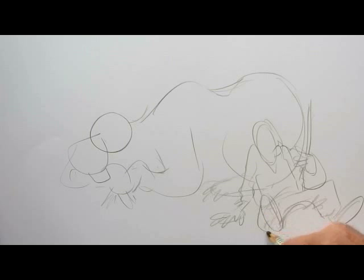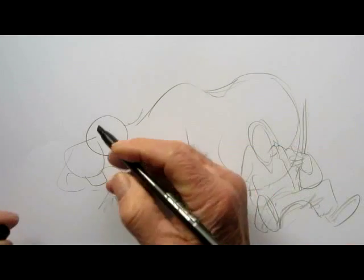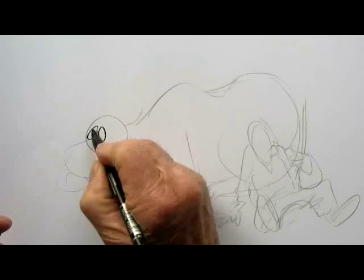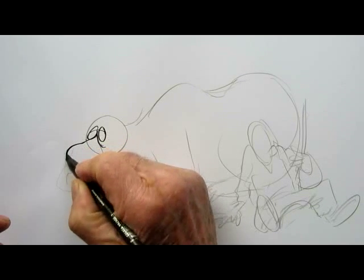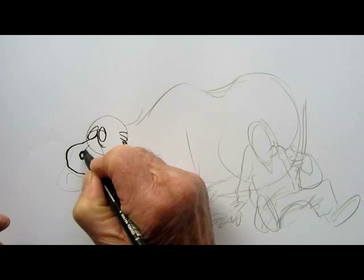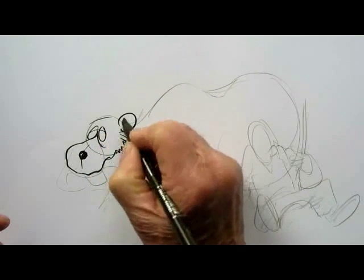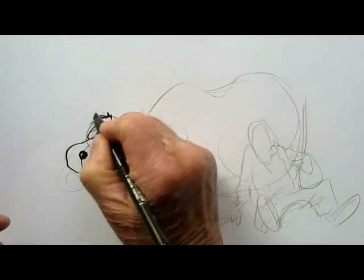Right, that's about the layout that I want. So what we'll do now is we'll ink it in. The pen I'm using is a calligraphy pen which you can buy in any art shop. Depending on the way you hold the pen to paper you can get a thick line or a thin line, and it's ideal for this type of work. Plus it's waterproof — as soon as I put water on the paper it doesn't run with the ink. So that's another bonus.